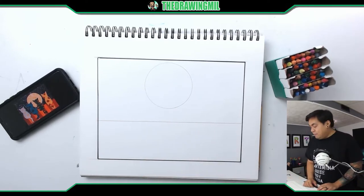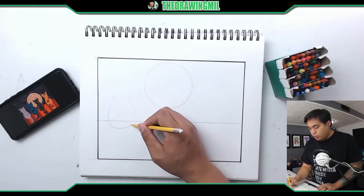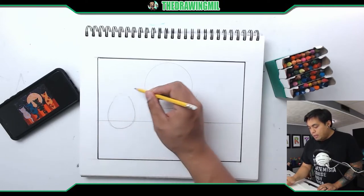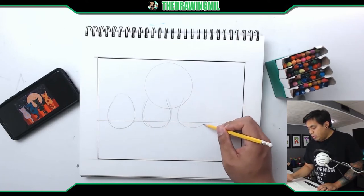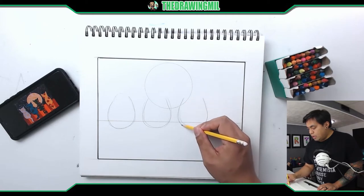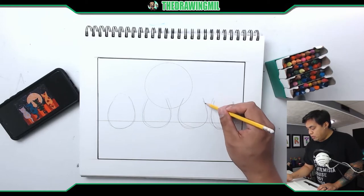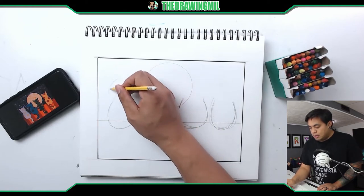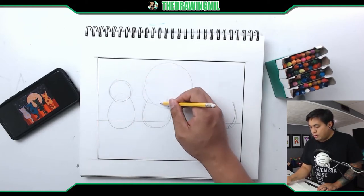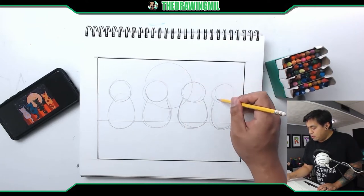Next step is I'm going to draw the bodies of the cats. I'm going to go right over here and draw four oval shapes — about the size of an egg. They don't have to be perfect; they can all be different if you'd like. Now I'm going to draw the heads — circles on top of each body.